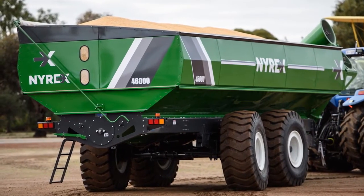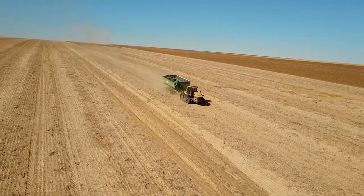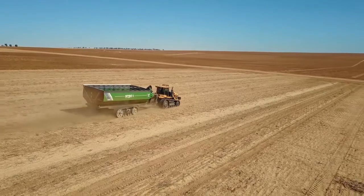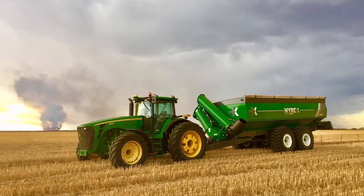The NYREX chaser bin represents an entirely new way of thinking in agriculture due to its modern design and flat-packed deliveries, as well as ease of assembly and maintenance.